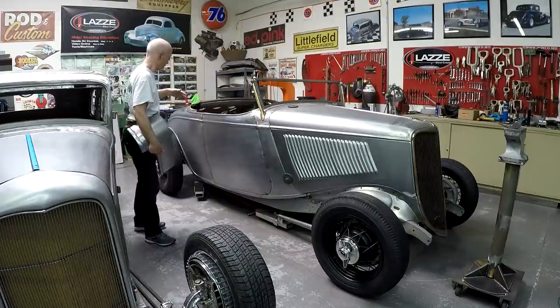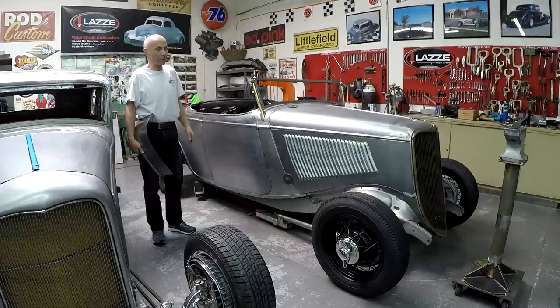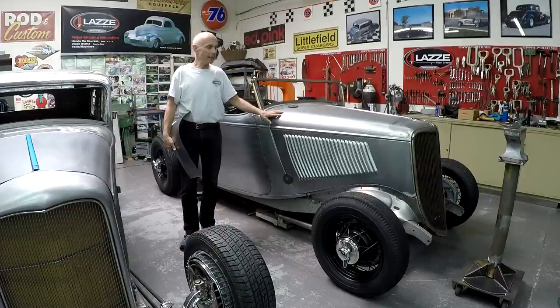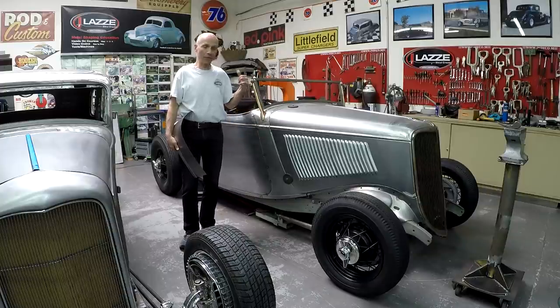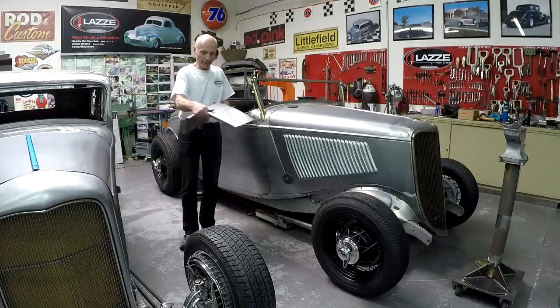I built the whole body — from the firewall, cowl top, cowl doors, back of the car, floor panels, everything. It's probably about three-quarters done now. The hood I bought from Rootlieb in Turlock, California — the quality is super nice. I really recommend Rootlieb hoods if you need a hood for a '32, '33, or '34 Ford, Model A, and other models.